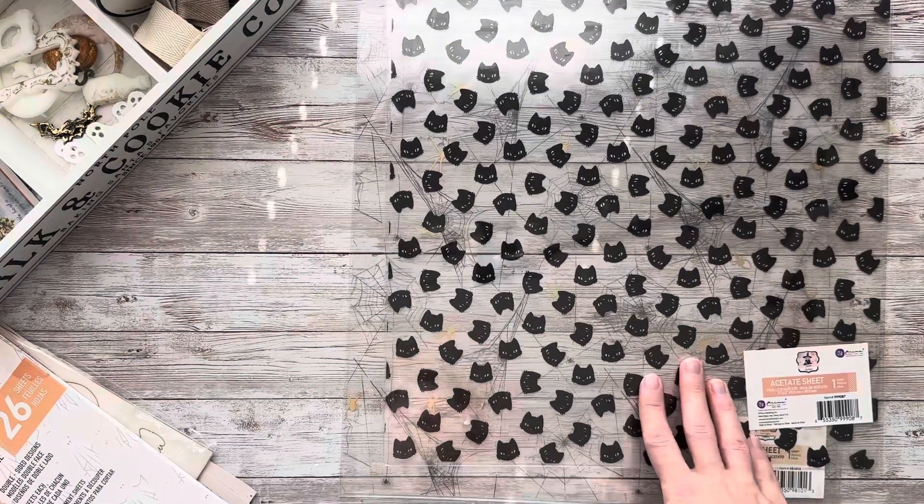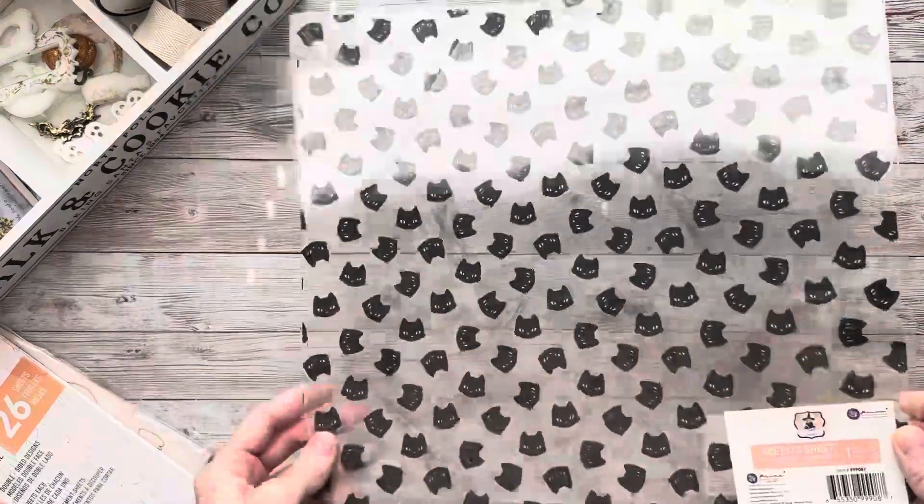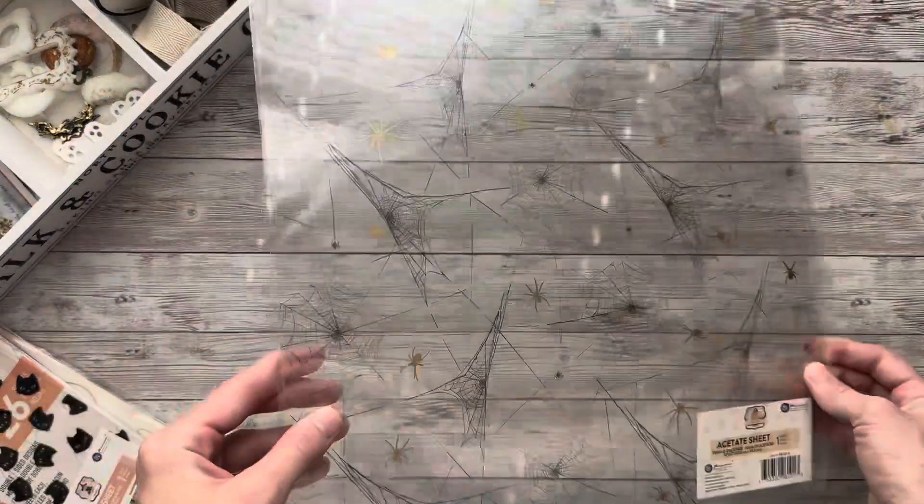Next, I have two acetate sheets. One is from the Luna Collection with Luna Cats, and the other one is from Twilight with Spiderwebs and Spiders. This one also has foiling.